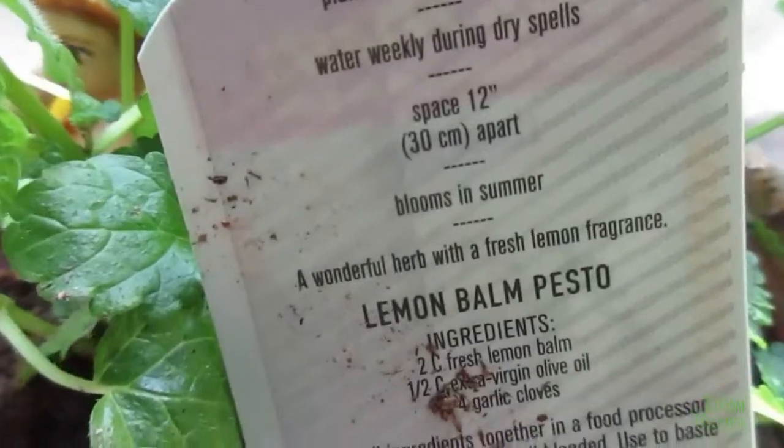I put my daughter's toy in my lemon balm pot and I just see that there's a recipe on the back of this one. Let me show you — it's this lemon balm pesto.